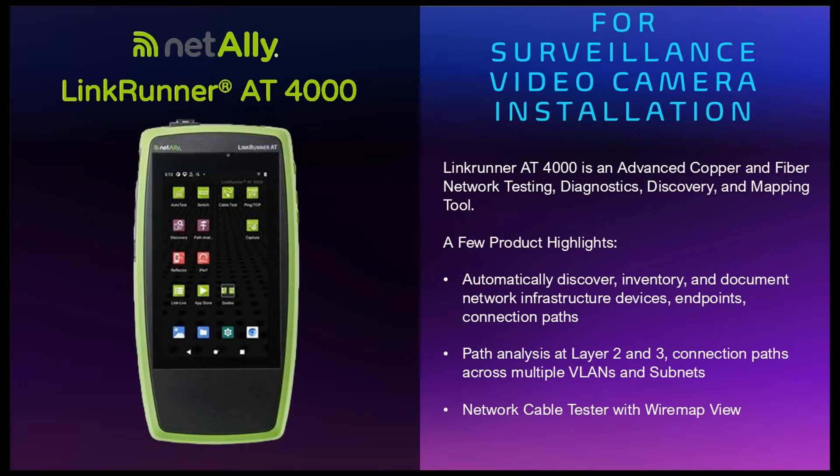The LinkRunner AT4000 is an advanced copper and fiber network testing, diagnostics, discovery and mapping tool. A few product highlights: it can automatically discover, inventory and document network infrastructure devices, endpoints, and connection paths. It can do path analysis at layer 2 and 3, and connection path across multiple VLANs and subnets.